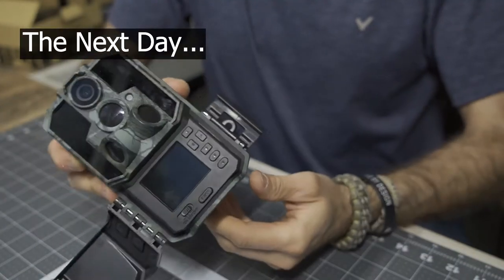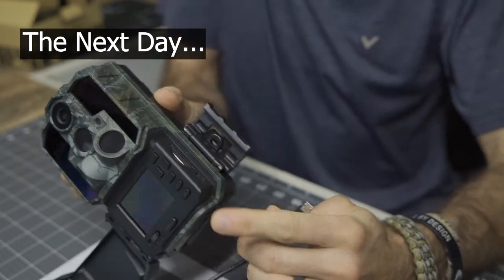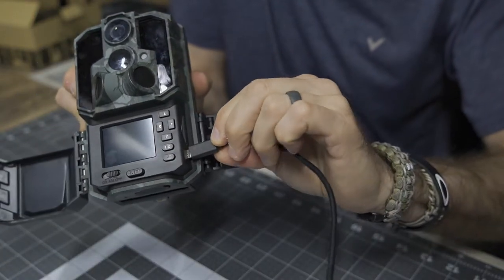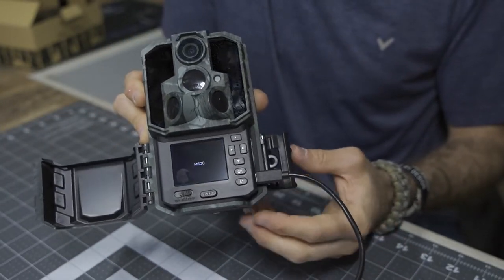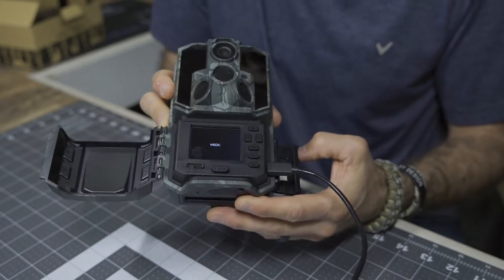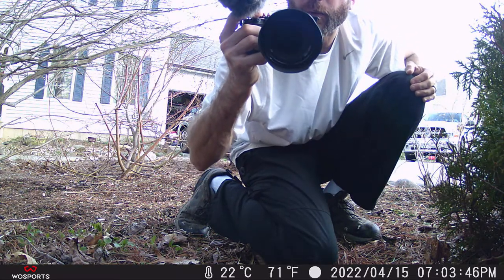To download all images and footage off the trail camera, you will need a micro USB — it does not come with it. It will actually come right up as a drive, which is easy. And that's even while it's in the off position. I'm going to do a couple of walk-bys to test it and see how it works out.